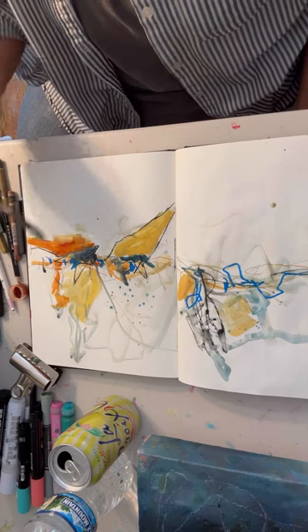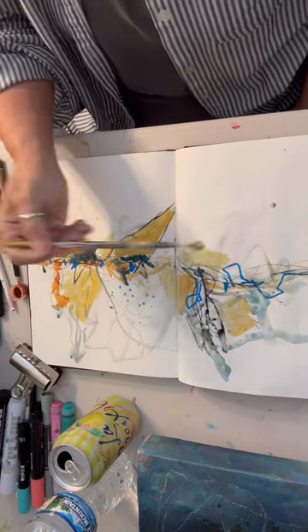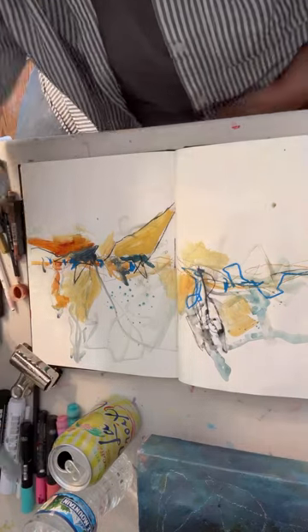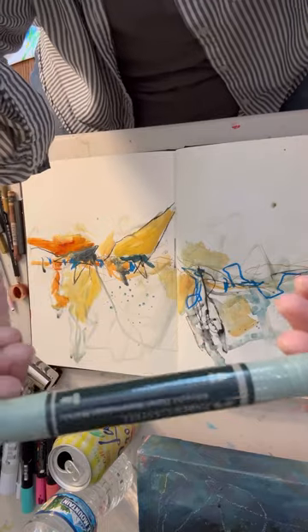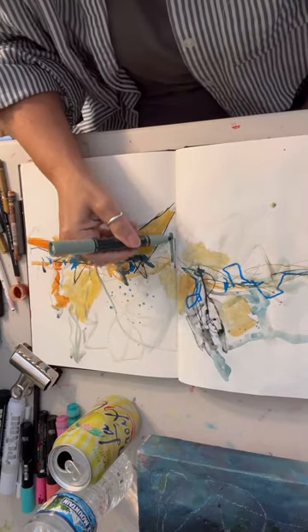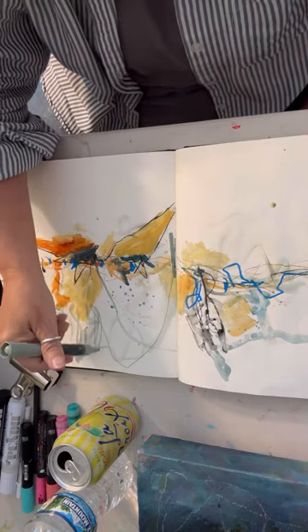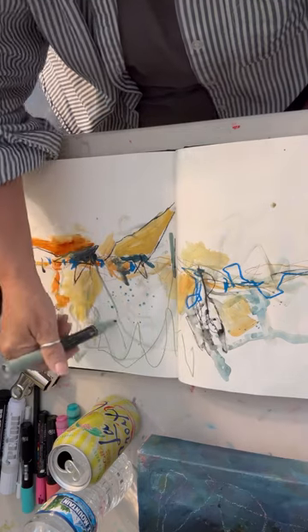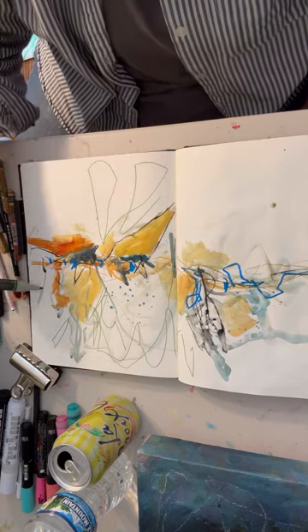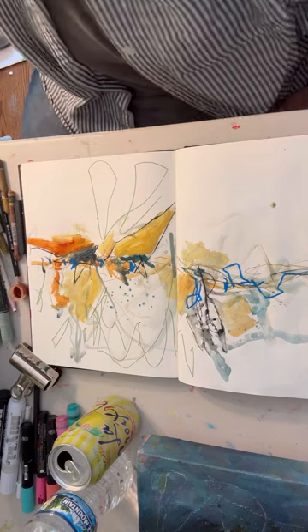They aren't really representative of any place or anything. But I kind of like working across the line that would be a horizon line. That's a Faber-Castell marker. I just don't know that I have the whole landscape thing figured out yet. Maybe it's just that I'm too tough on myself.